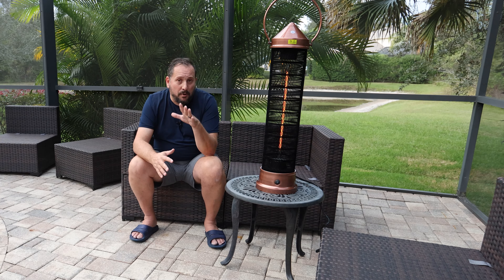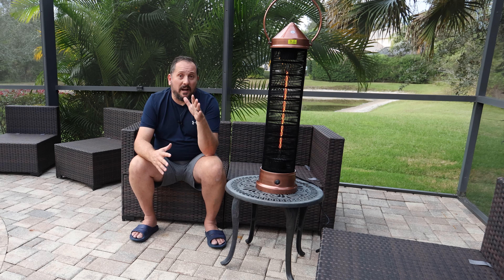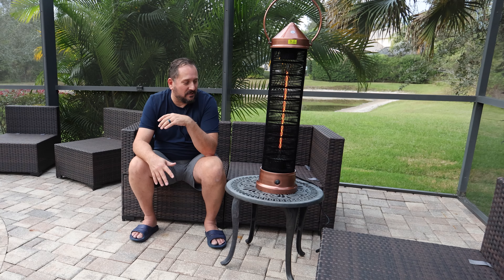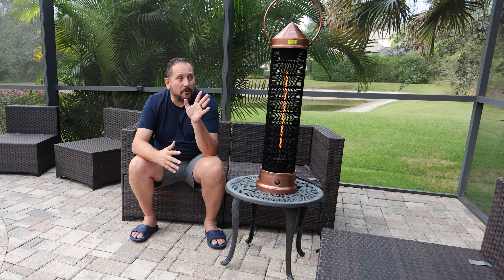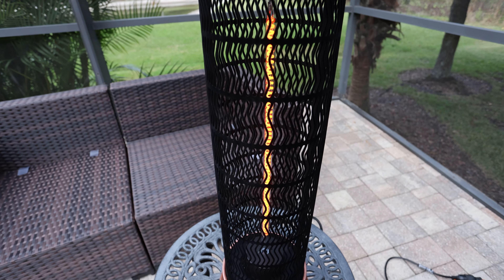It is both beautiful and incredibly effective, and I'm getting hot here already. You saw me turn this on two seconds ago — it is so impressive. I really think Patio Star has done a great job. You can see the outside has this cool black velvet finish, and obviously the center core is heating up.